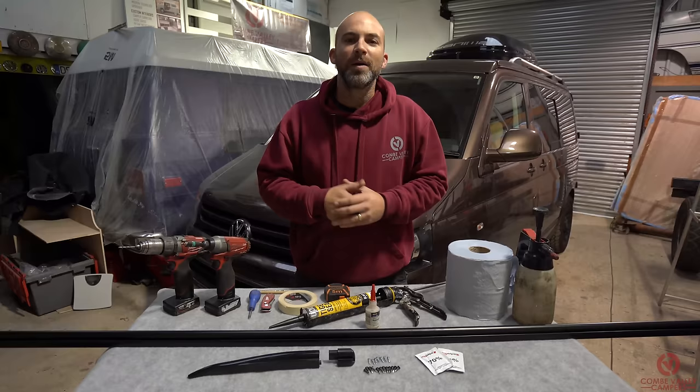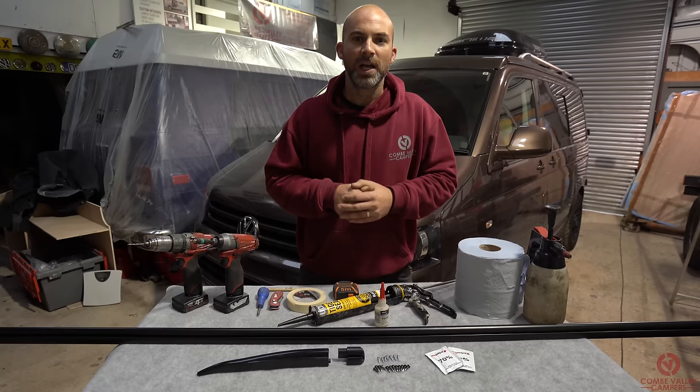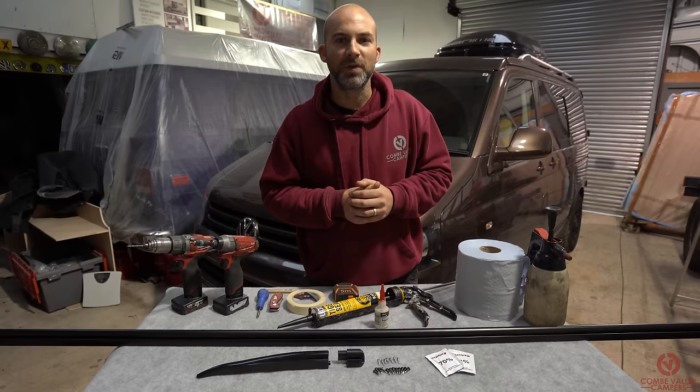Before we make a start today I'd just like to remind everybody that over at coonvalleycampers.com we have completely changed our website and we've now got a product page where you can buy pretty much everything you can see in the video today. The awning rail we're going to be using today we'll actually list down in the description below and you can find out where to buy that as well.